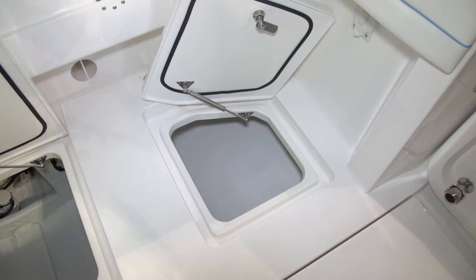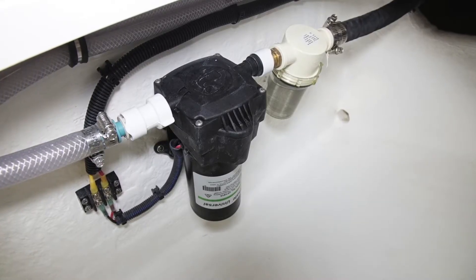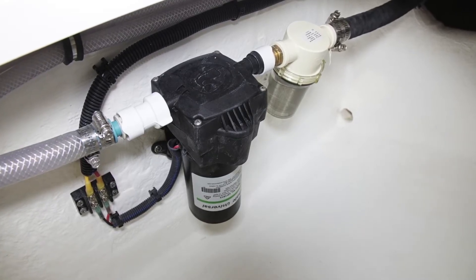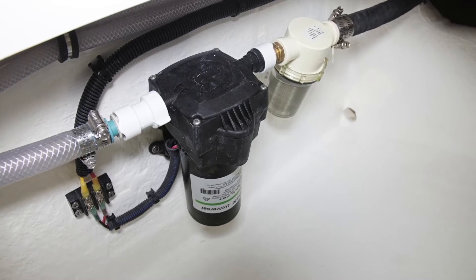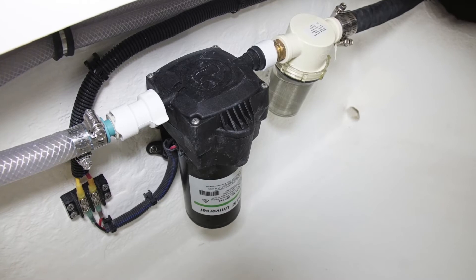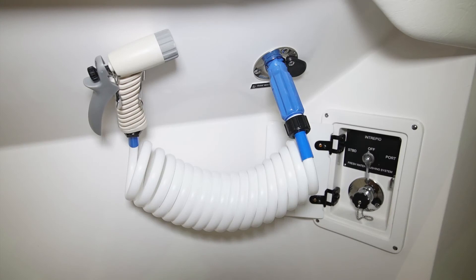In the port aft built compartment, we have a raw water supply pump. There's a strainer on its intake to keep any large pieces of seaweed or anything like that out of the pump. This basically supplies seawater to the raw water wash down that's under the port gunwale.